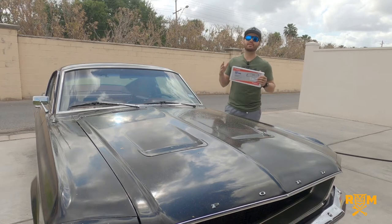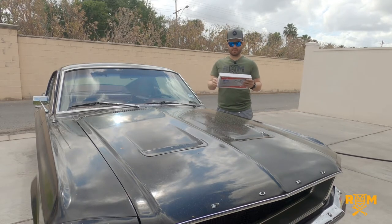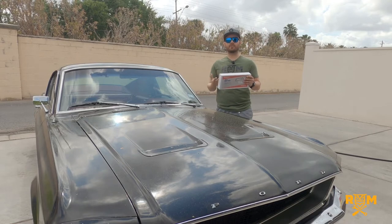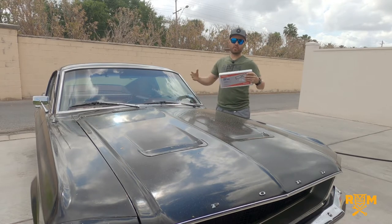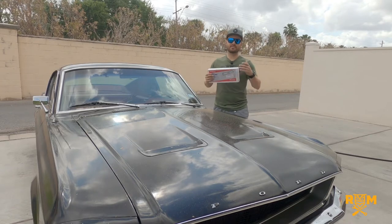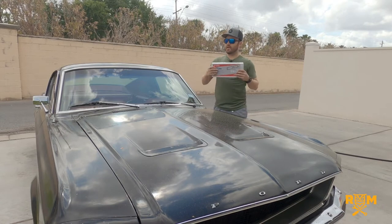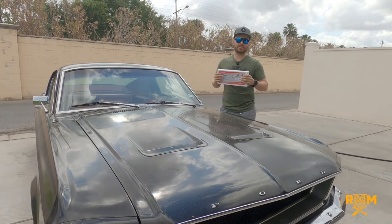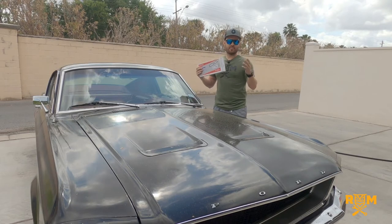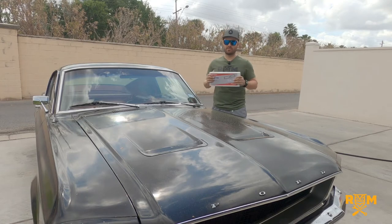I'm going to put these to the test. I'm going to show you how they go on, but I'm also going to put a piece of construction paper underneath as I set them on and put this car through the basic weekend car wash. That consists of just one bucket, one mitt, regular garden hose, and some wash soap. Nothing fancy — no pressure washing or simulating wind-driven rain. Just the basic car wash to see if any moisture gets underneath these cowl covers.